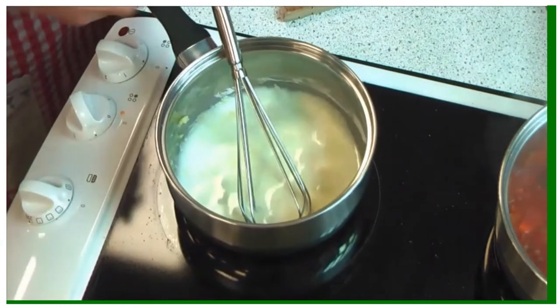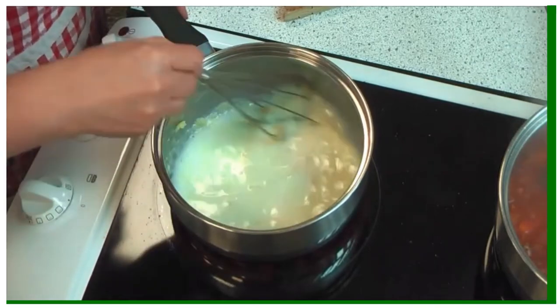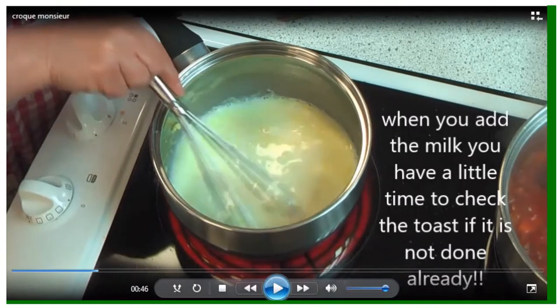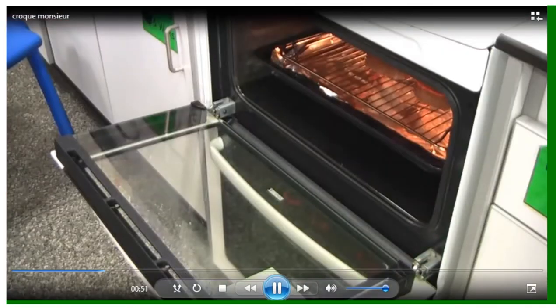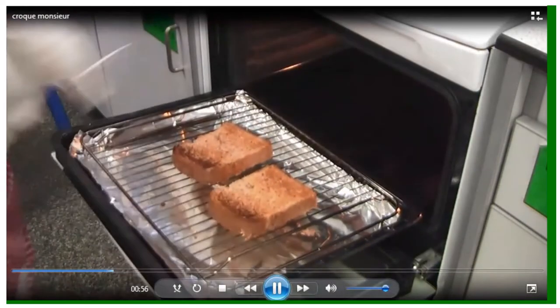Then we take it off the hob when it's melted and we add milk. You will need to keep this moving because if you don't, the corn flour starch granules can burn onto the bottom of the saucepan and then you will never get a smooth sauce. When you first put the milk in, you can quickly check your toast so that it's not burning — you've got to keep an eye on your toast and on the thickening of your sauce.